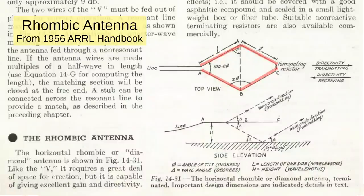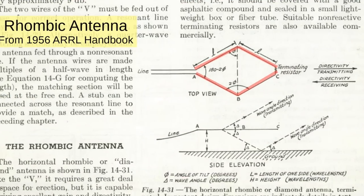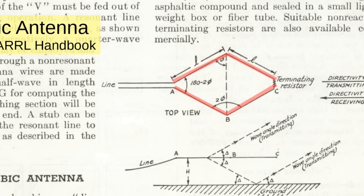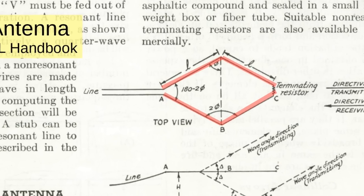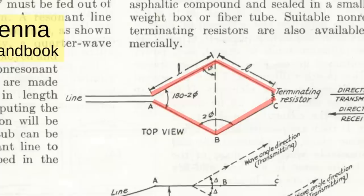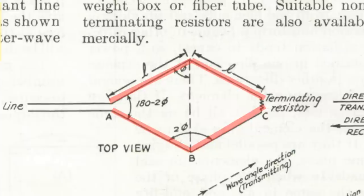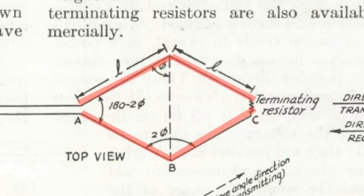The fact that the ARRL logo is a rhombus is not a coincidence. The two halves of the antenna are sort of like an angled clamshell — each half is a big V, and the lengths of all the sides are equal. The thing that separates this from a loop is that the antenna is open at the end. In the open configuration, the antenna is highly bi-directional. But by terminating the antenna in its characteristic impedance, around 800 ohms, most of the energy that would radiate backwards is absorbed, and the antenna becomes very much unidirectional.